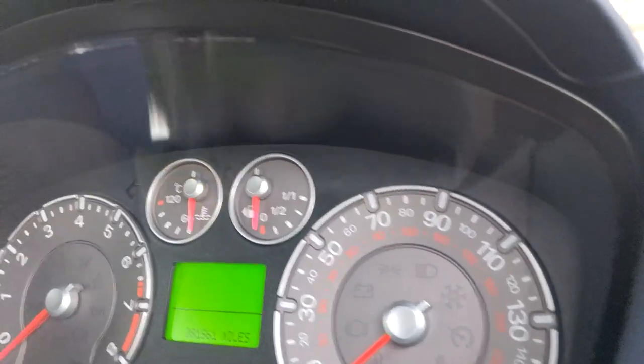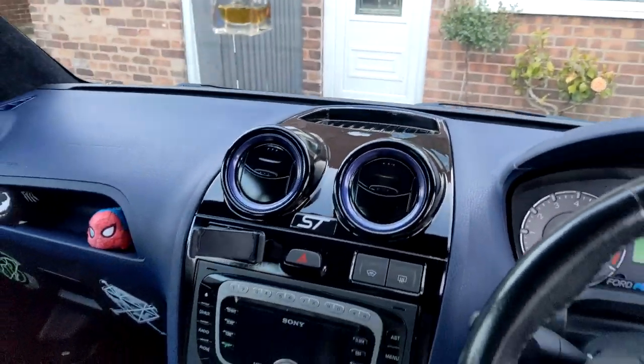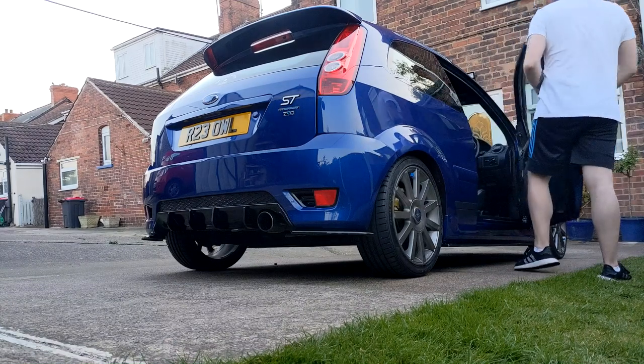At this point I was losing daylight and decided to call it a day and finish off the rest the next day. But I thought it'd be rude not to give you a small taste of what the car sounds like on a cold start after not being turned over for at least a week.